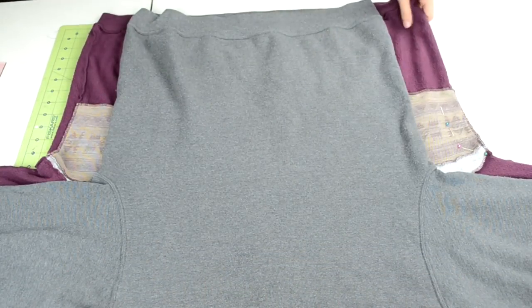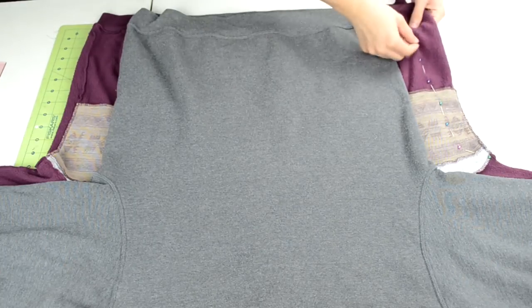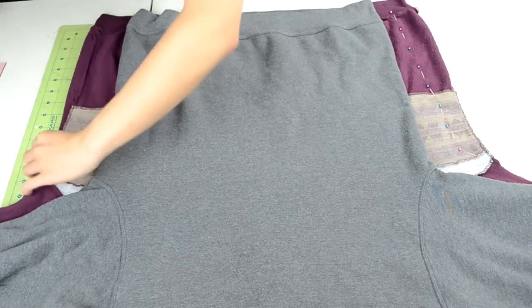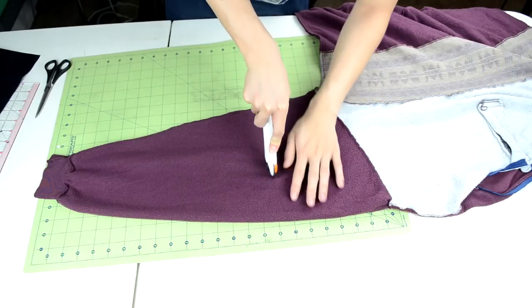The next thing I did to the sweater was slim it down. I like my clothes to be a bit baggy, but not this baggy. So I simply slimmed down the sides by using a fitted sweater as a reference, pinned up the sides, sewed in a new side seam, and cut off the excess material.